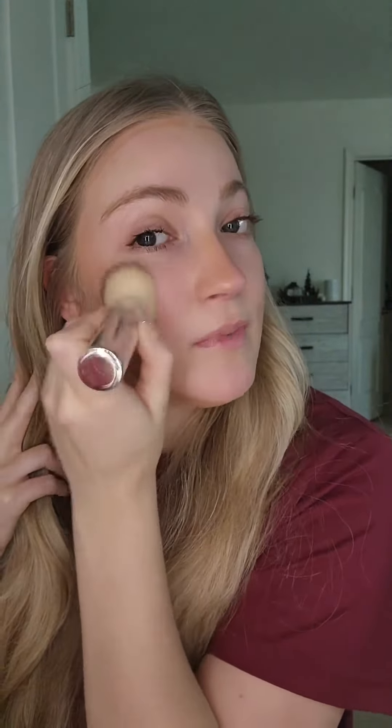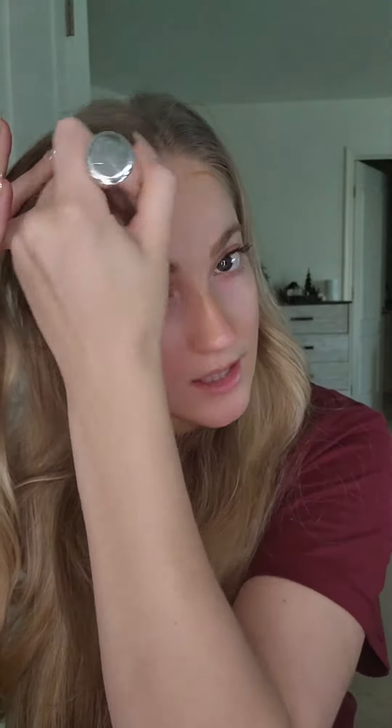These blend out really, really well. They're very creamy and they kind of just melt into your skin. They're quite moisturizing feeling. I feel like they give the skin a little bit of a dewy look wherever you put it.